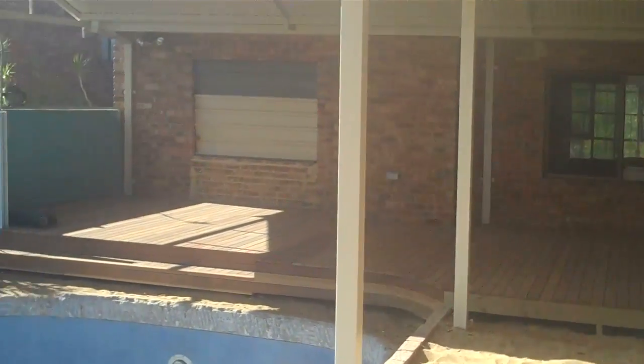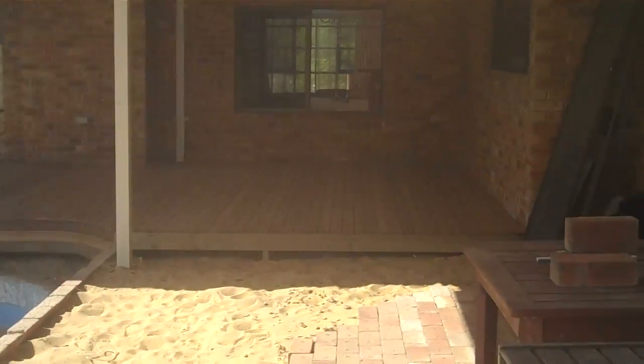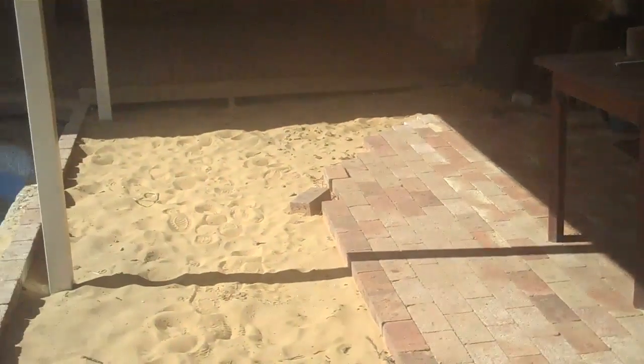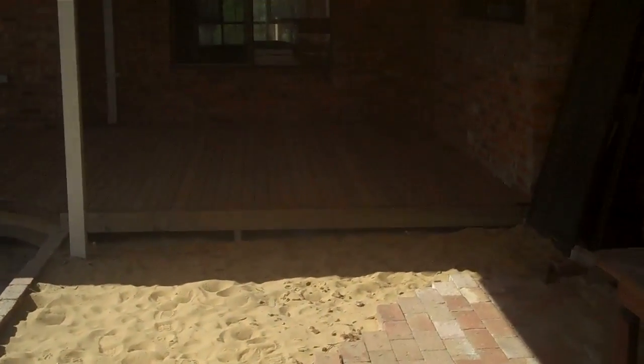Looking at the deck back that way — very cool. It makes the whole area look so much bigger because that was two heights all stepped down before. More updates as we go.